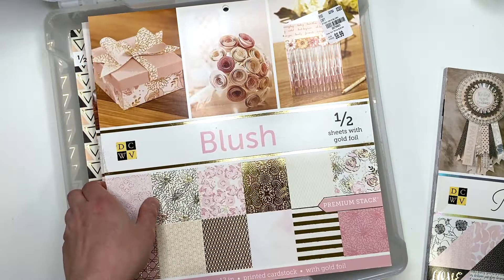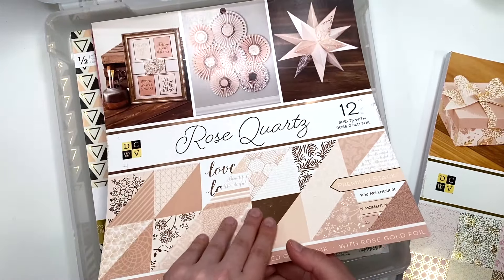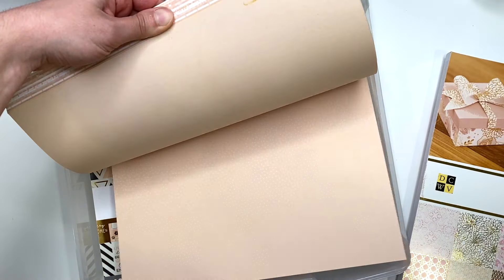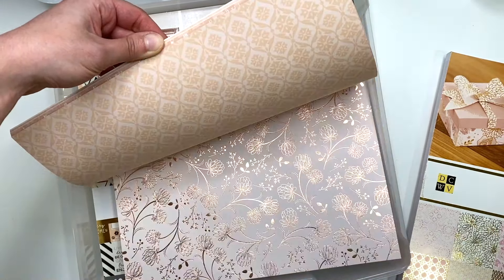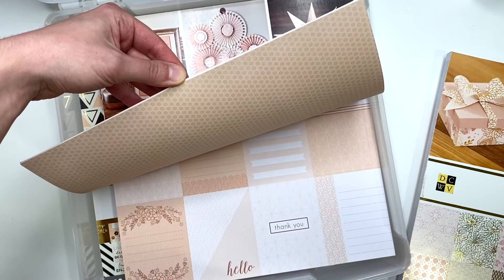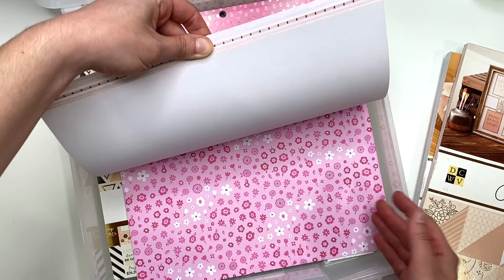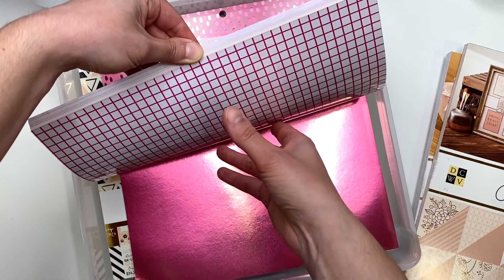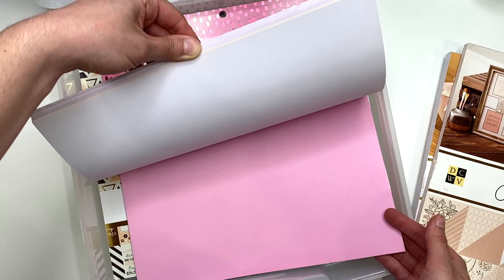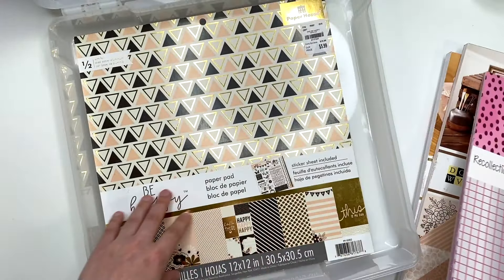After Blush I have 'Rose Quartz,' and 12 of the sheets in here have rose gold foil. It's like a peachy rose gold color scheme, but I thought it goes with the pinkish family. Then I have a specialty pink paper pad — there are solid papers, patterned papers, glitter paper, marbled paper, foil paper, and even acetate. More glitter and more pink themed papers in that one.